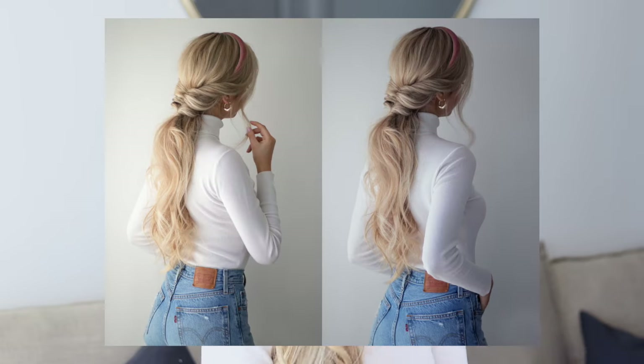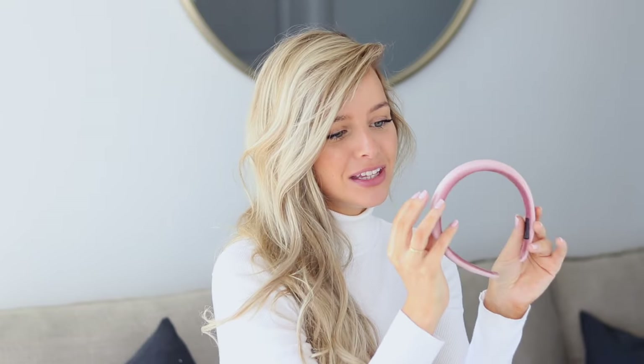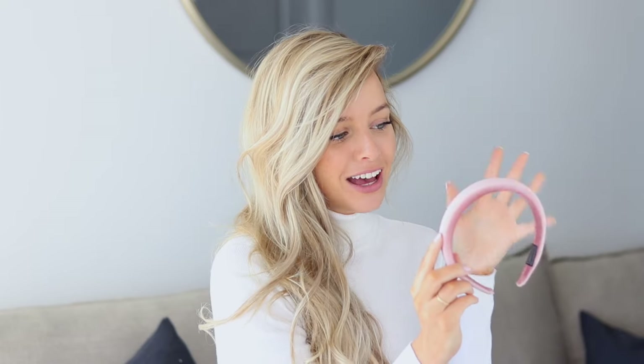Next up is a really beautiful pull-through voluminous ponytail. I did change my shirt so my pictures look different. The accessory for this hairstyle is this adorable padded velvet headband. I absolutely love it — velvet is right on trend for fall, and headbands are such an easy way to dress up a simple hairstyle.